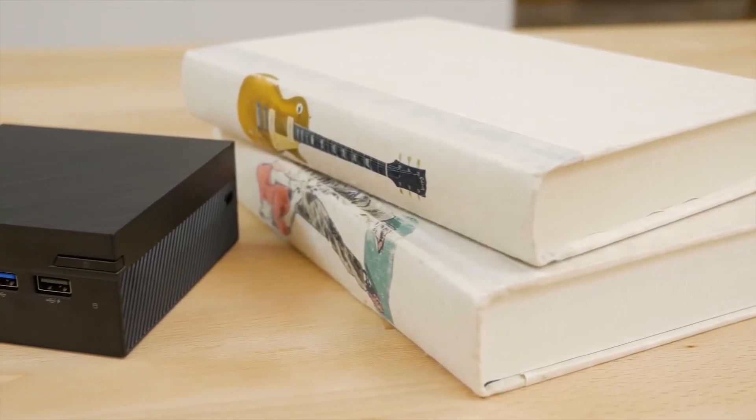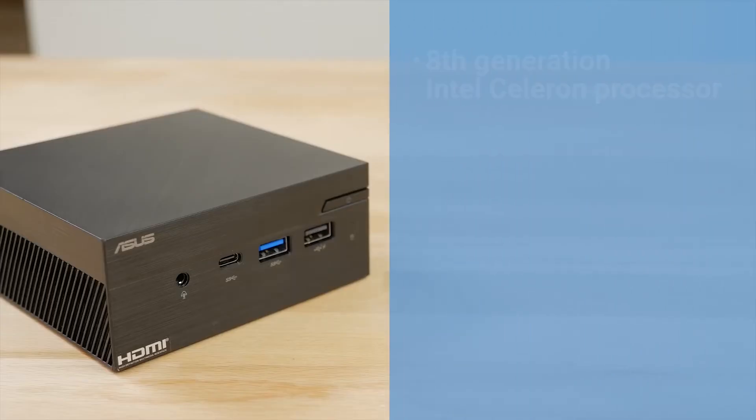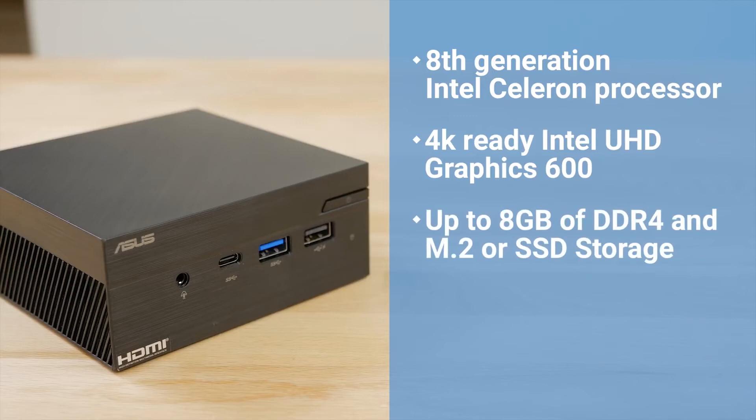But don't mistake its small size for a lack of processing power or utility. This PC is equipped with an 8th-generation Intel Celeron processor, 4K-ready Intel UHD Graphics 600, supports up to 8GB of DDR4 memory, and your choice of M.2 or 2.5-inch SSD storage.